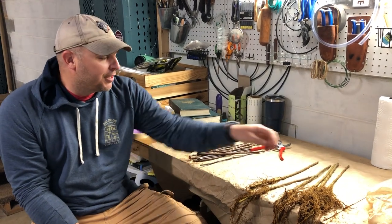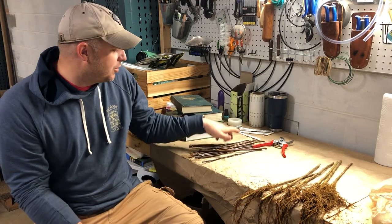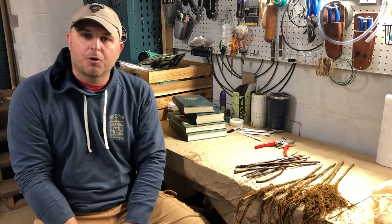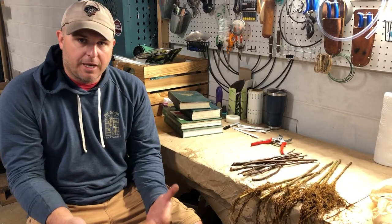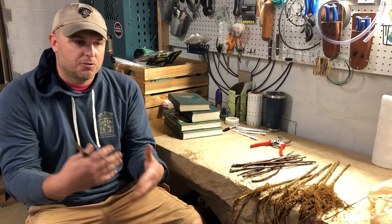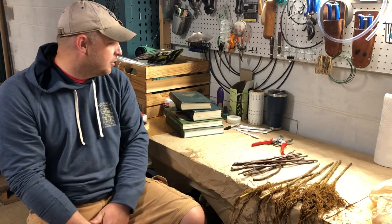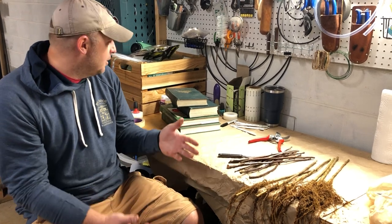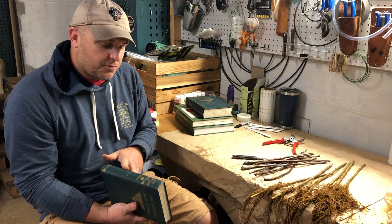We had to cancel our grafting school this year because of the coronavirus, so we're home self-distancing and I'm grafting trees for the people that registered. Since they can't learn through the class this year, they're just going to go home with trees. I wanted to show them the basic grafts we would use, but first I'd do a commercial on going down the rabbit hole of becoming a collector of the various varieties.